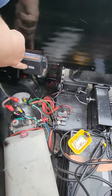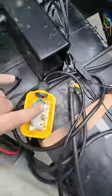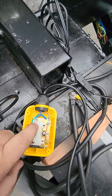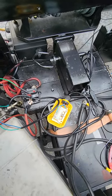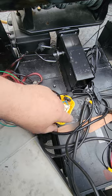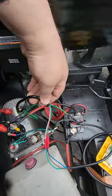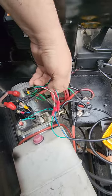I installed the Harbor Freight wireless remote — paid about $40 for it. I took these wires: this is the main power, this is down, and this is up. So: down, up, main power — that's all it is for the single-acting pump. Wire colors can vary, but you just need to know which is up, which is down, and which is hot — those are the three basics.